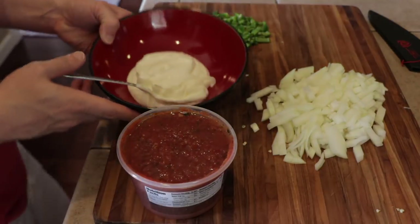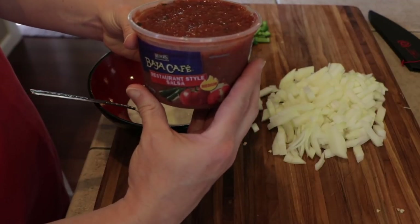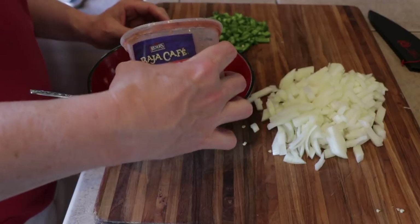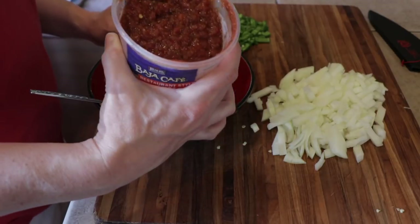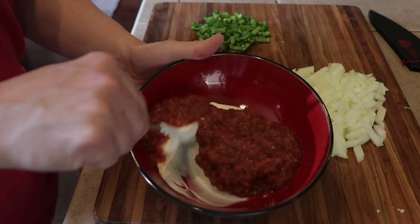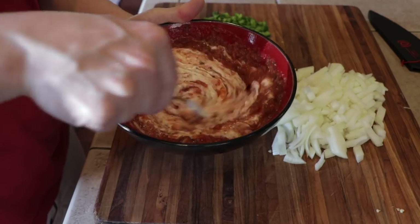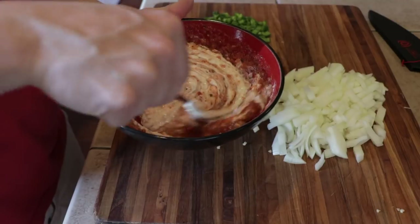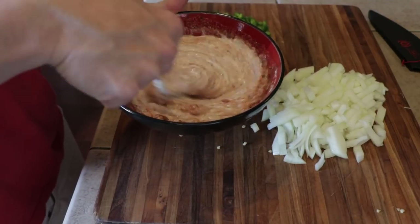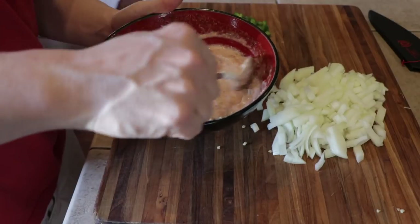Now I'm going to basically make a ricotta cheese replacement. Take your favorite salsa, and I have about one cup of sour cream here. Add about equal parts of your favorite salsa to it and just give it a good mix. This is actually a really good salsa just to put on tacos or burritos or anything like that.